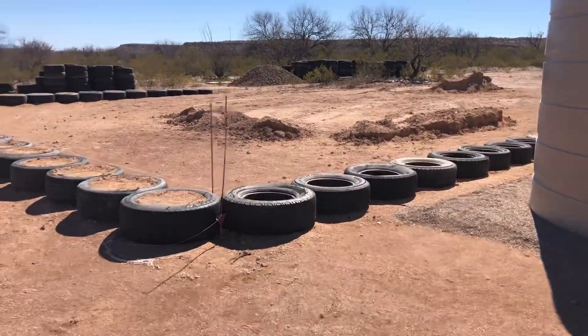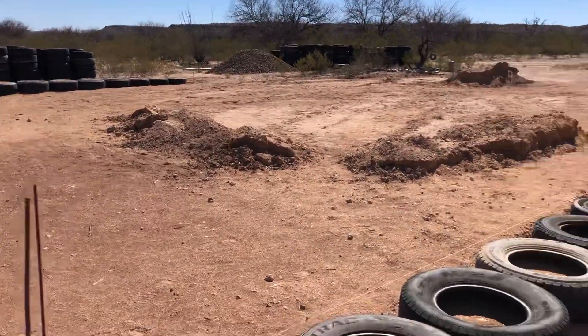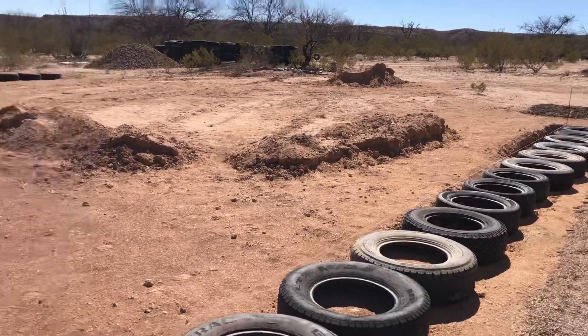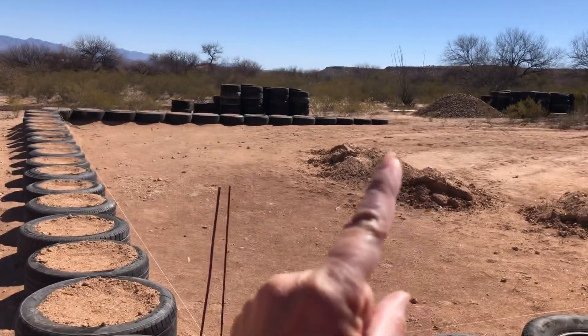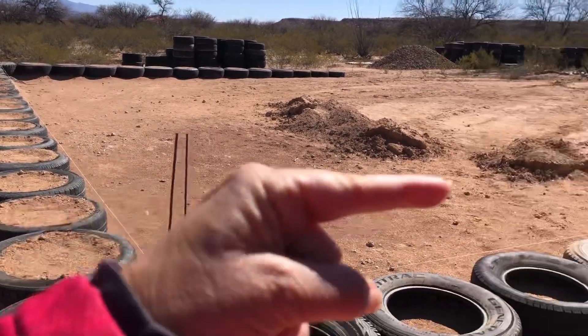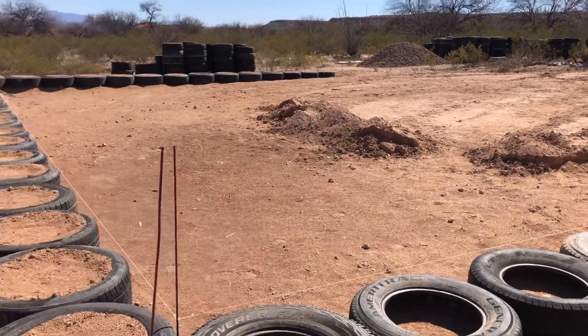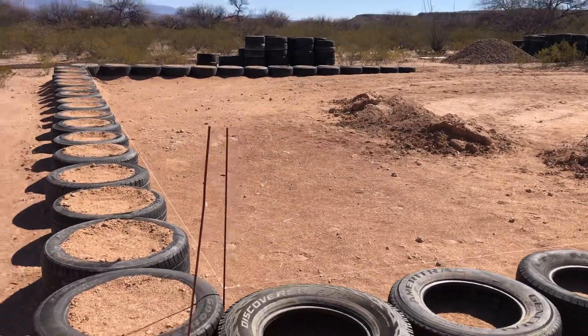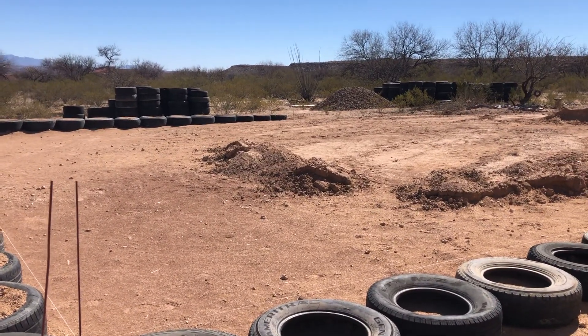All on this side still have to be filled up, and then those tires over there — he's going to make a second row that comes along here and fill those in. The house will be on the inside of that, so where the tires are will be like the porch area and an overhang.